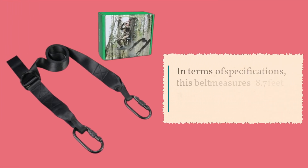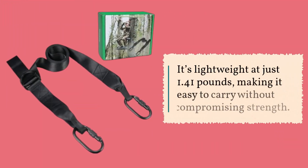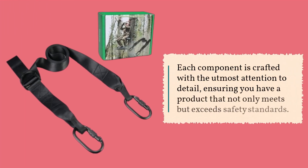In terms of specifications, this belt measures 8.7 feet in total length, with a width of 2.5 inches. It's lightweight at just 1.41 pounds, making it easy to carry without compromising strength. Each component is crafted with the utmost attention to detail, ensuring you have a product that not only meets but exceeds safety standards.